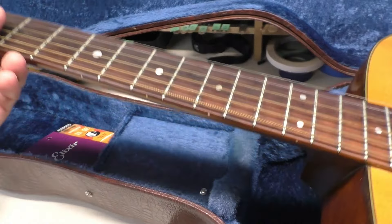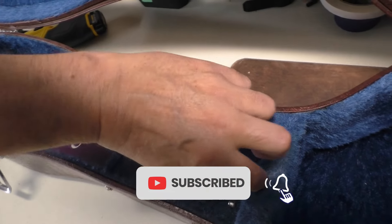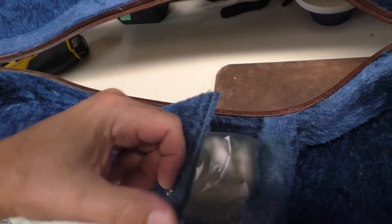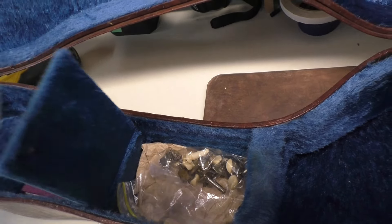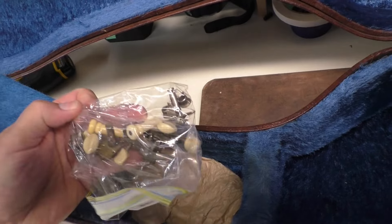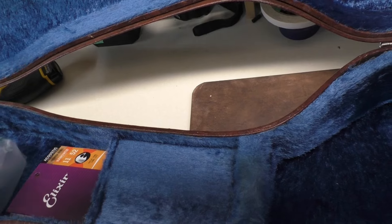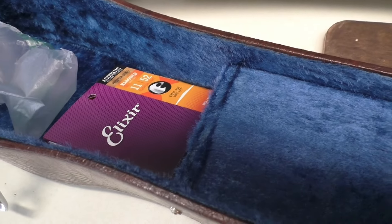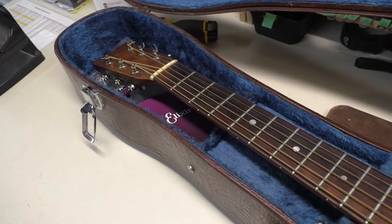Just before we take it out, let's have a peek inside the case. There's no handle there. These are the original tuners — that's cool. And these are the Elixir strings we're going to put on it. Alright, now we can get it out.